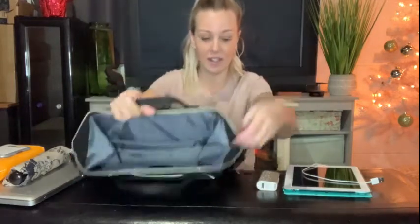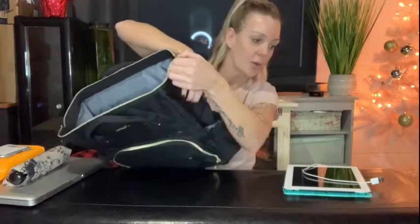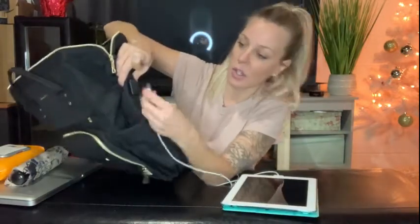My favorite part about this backpack — and why I say it's perfect for traveling, school, and being on the go — is that you can always charge something. It comes with a USB port right on the outside, which is so exciting. The cord is on the inside; you just take a portable charger, which most people have, and stick it inside your bag.